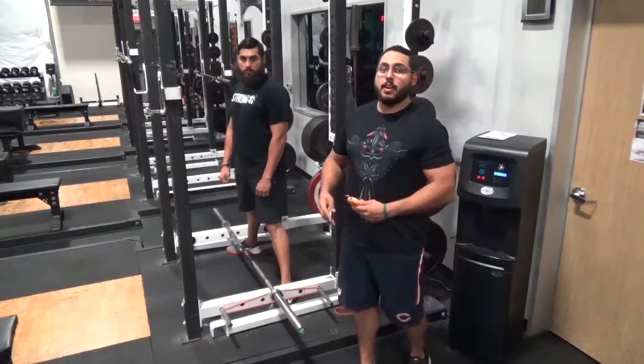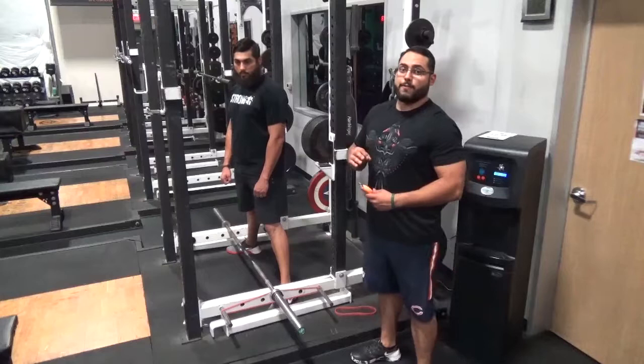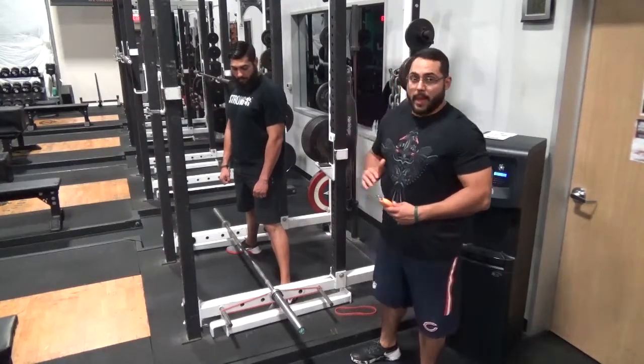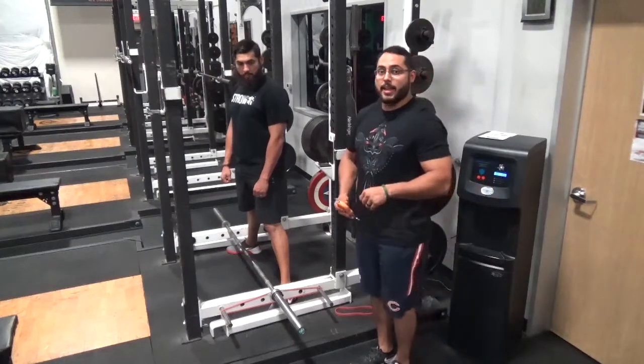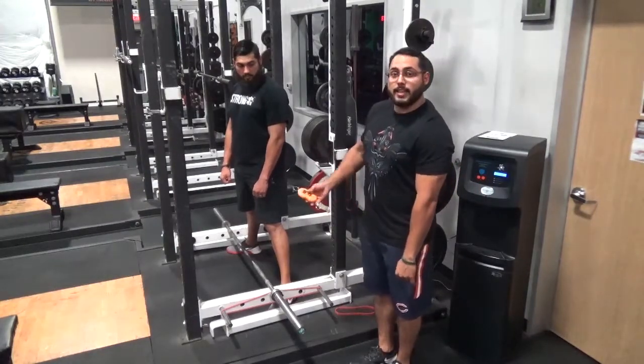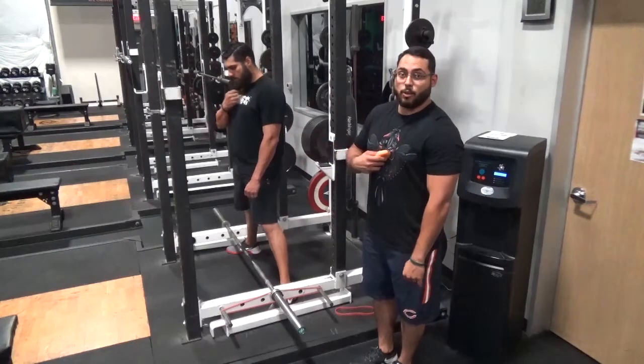This is going to be the same method for the bench, squat, and deadlift. It's also important to know that the band tension is going to change depending on the person. So if my hands are closer to the floor than his on the deadlift, it's going to be less tension in my total band weight.